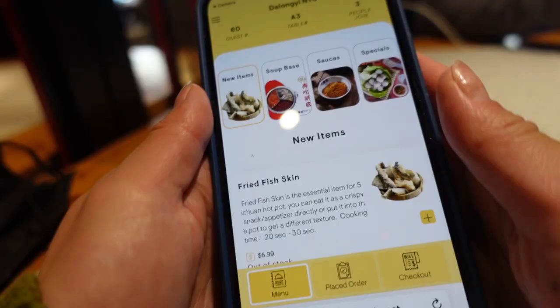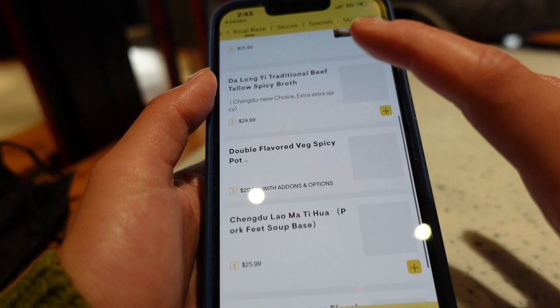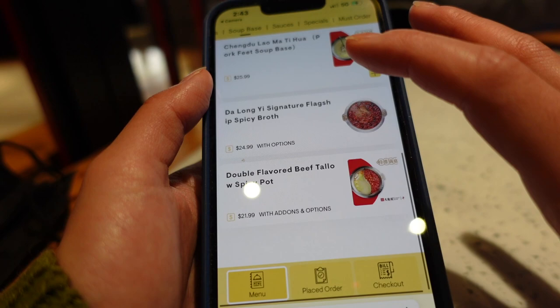When I lived in China, I used to eat hot pot all the time — probably once a week in winter, just because in the north it's really, really cold. Hot pot is a type of food you love to eat in cold weather. There are different flavor profiles, but this particular restaurant is advertised as Chengdu style, which is famous for their spicy pot.